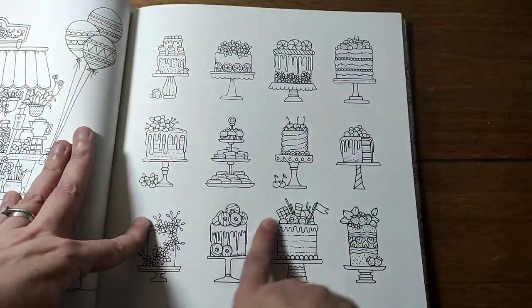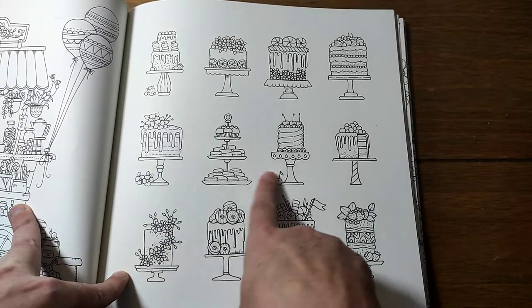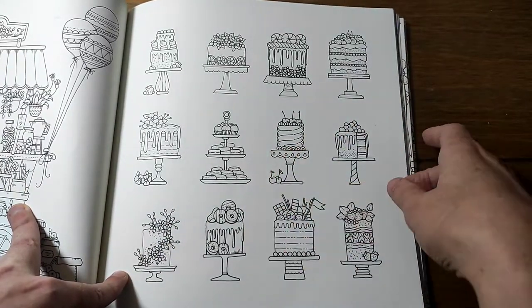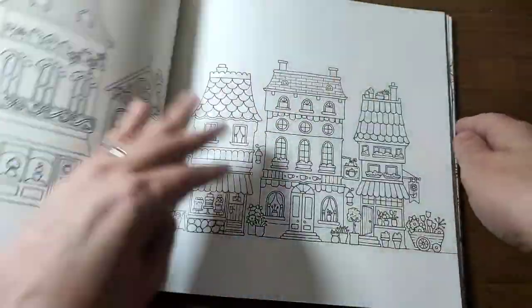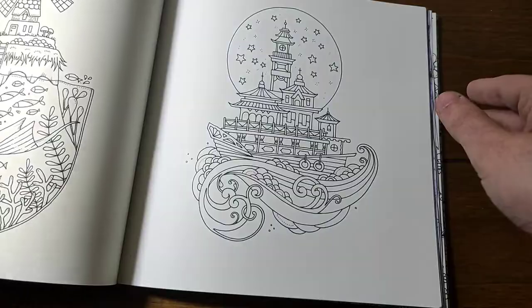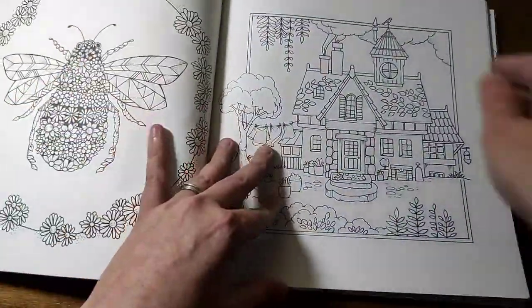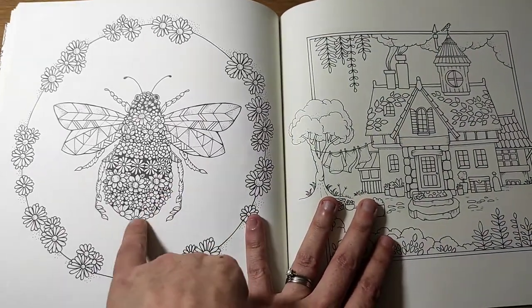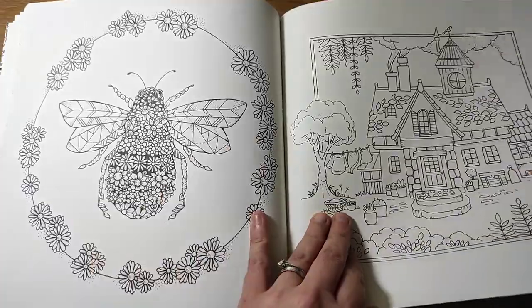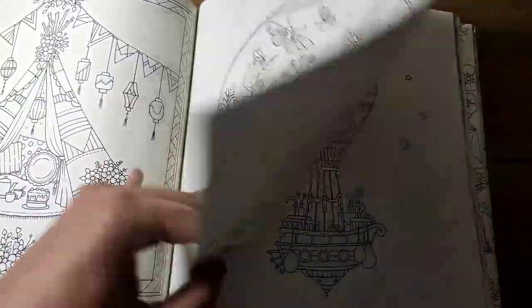I've seen this done brilliantly - epic double page. This is one of my favourite pages; I've done one like this in the 30 Days of Creativity and I might now feel brave enough to tackle this one. I love these pages but I just haven't tackled them - I'm so scared of messing them up. I love practically every single page in this book.